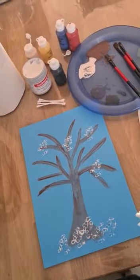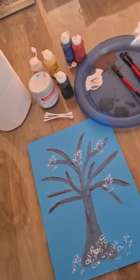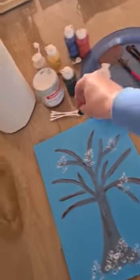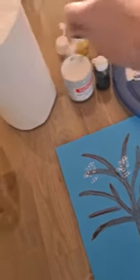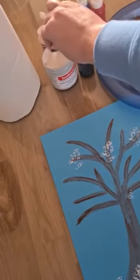If you don't have white paint, try thinking outside the box. A few cotton buds and sudocrem — let's see if this works. So yeah, same idea — make it as little or as much snow as you would like.